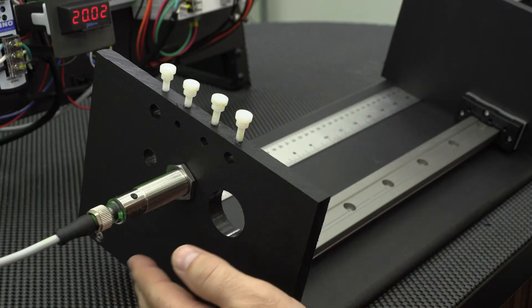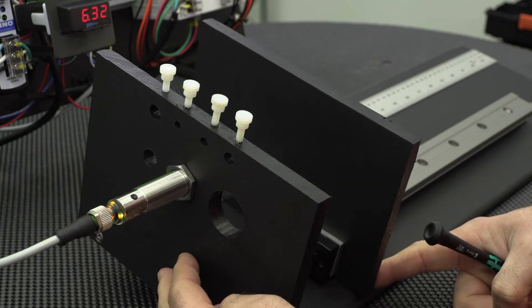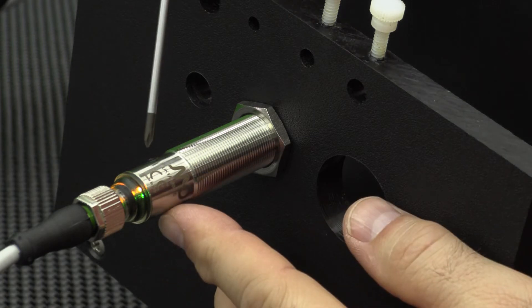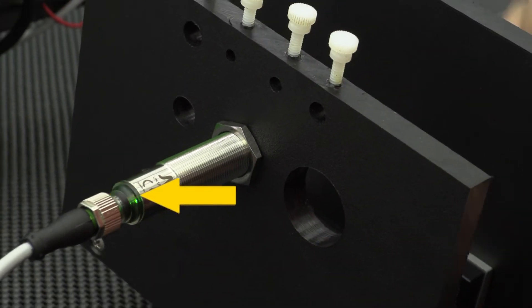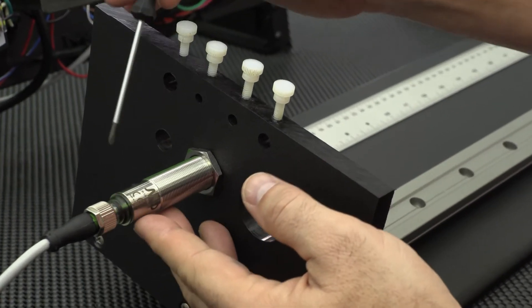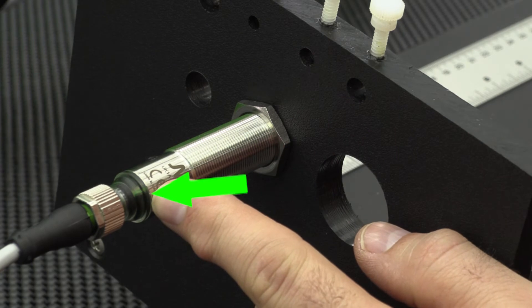To reset the sensor back to factory default, simply press the teach button once while at your close target. The yellow LEDs will blink slowly. Now remove the target out of range and press the button again. The green LED will blink 5 times and the sensor will be restored to factory default.